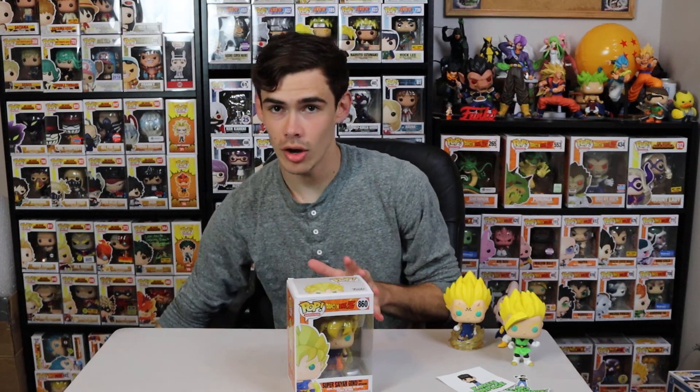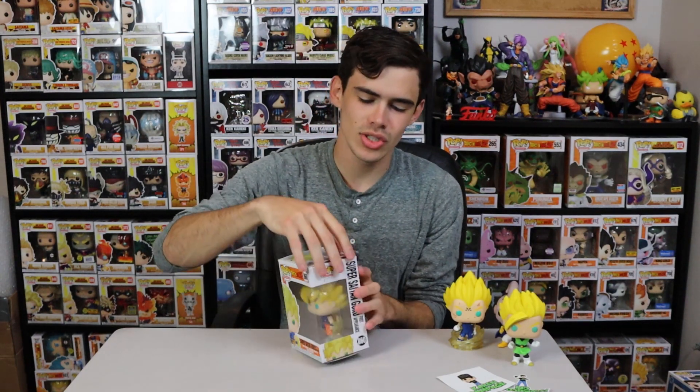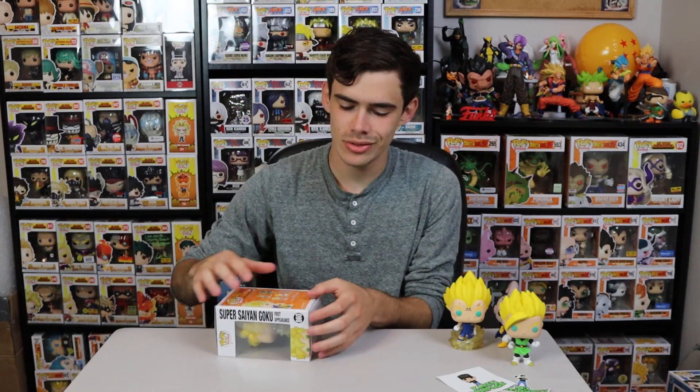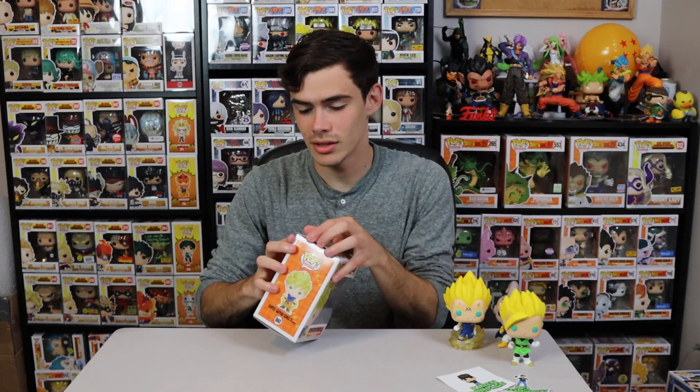Now we're going to review the final pop, and I saved this one for last because it's my favorite. I actually decided not to get Shenron in this set — the Tenet Shenron was just too much pop-wise, and I already have the original six-inch Shenron and Porunga back there, so I didn't really need any more wish-granting dragons.